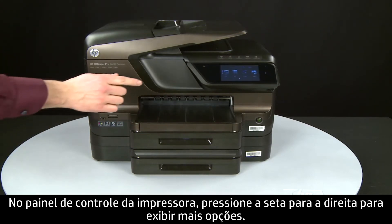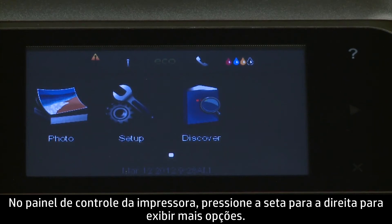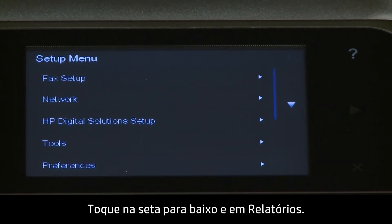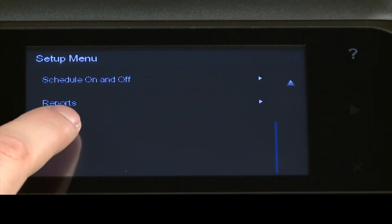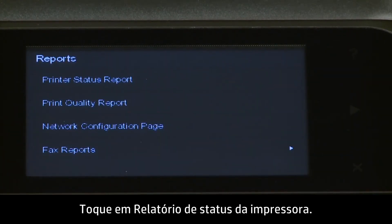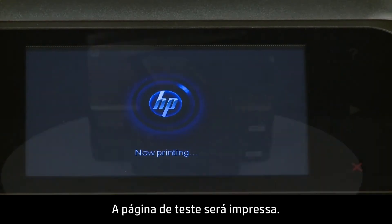On the control panel, press the right arrow to display additional options. Touch Setup. Touch the down arrow and then touch Reports. Touch Printer Status Report. The test page prints.